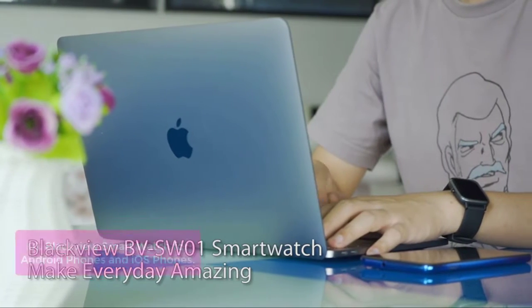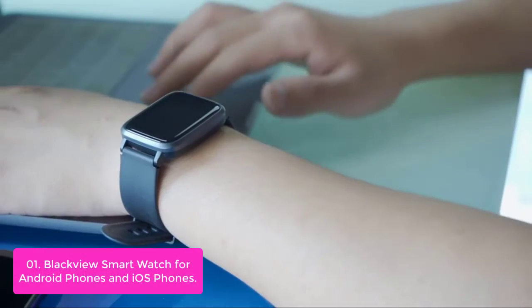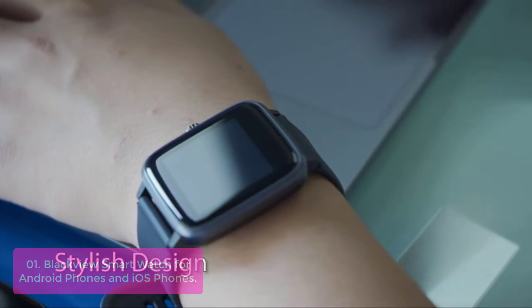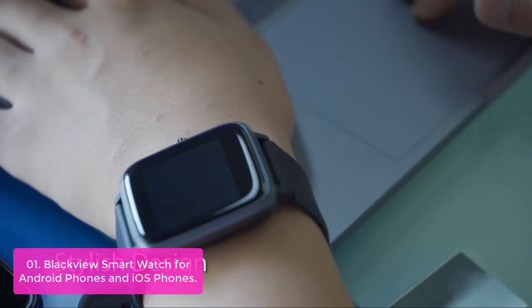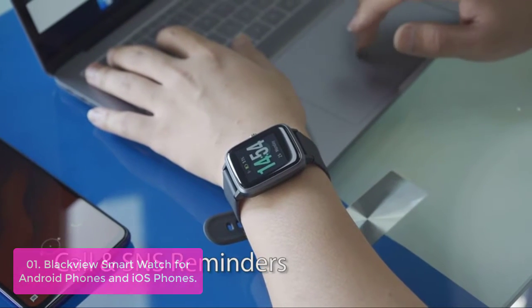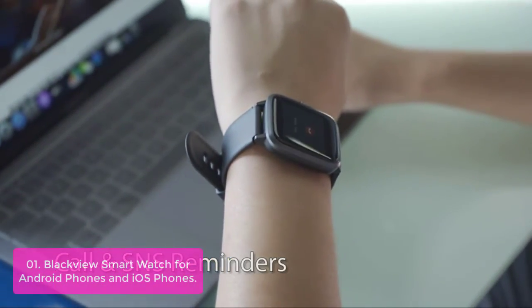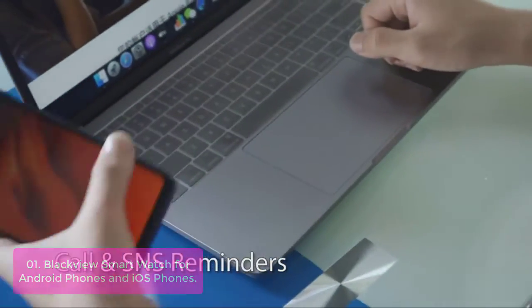List number 1: BlackVue Smartwatch for Android phones and iOS phones. The BlackVue ID205L Smartwatch is designed with an ultra-slim case and built-in Bluetooth 4.0, allowing you to sync your favorite music, make and receive calls, listen to voice messages, manage your calendar, and play your favorite games on the fly.